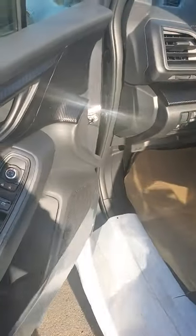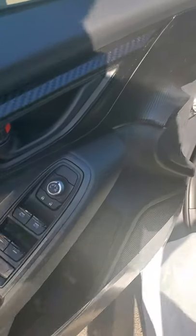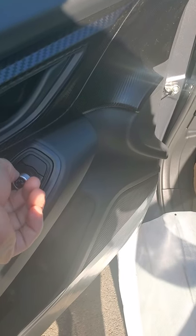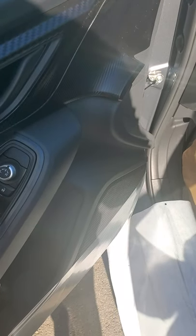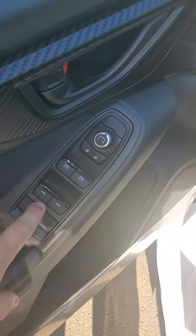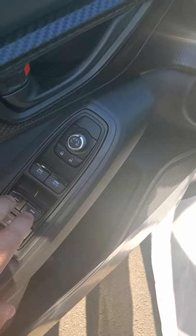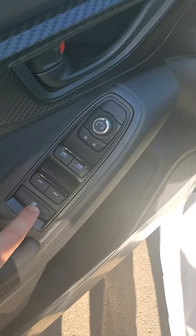As we come into the car, we're going to start from our left and work our way around. This is all pretty self-explanatory but I like to go over it anyway. These are your mirror adjustments — turn it to the left or right and use it like a joystick. Lock, unlock. You've got auto windows in the front — driver and passenger — then regular windows in the back, and then you've got the lock for the kids, the dogs, friends, all that kind of fun stuff.